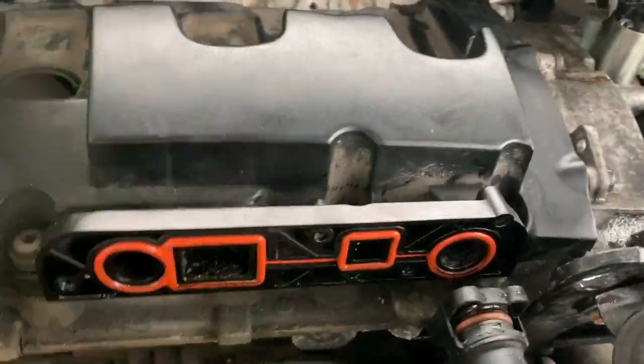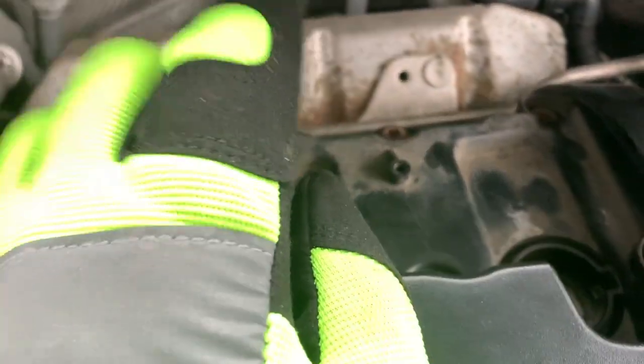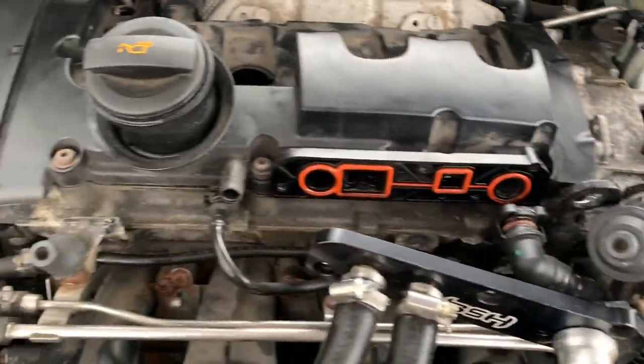I removed the PCV, the hoses from the back going to the valve cover gasket, and the coil packs — those are all removed. The harness is all the way back here, also removed. My next step is to get the valve cover off and then get the VVT cover off — I'll update you guys again.